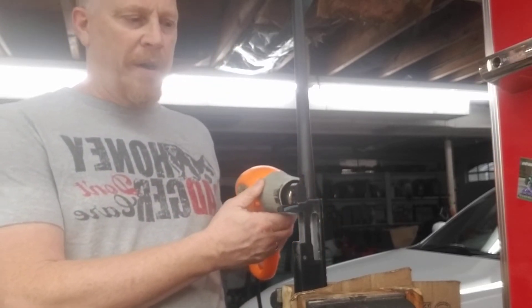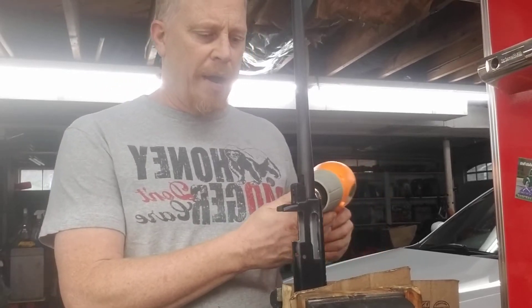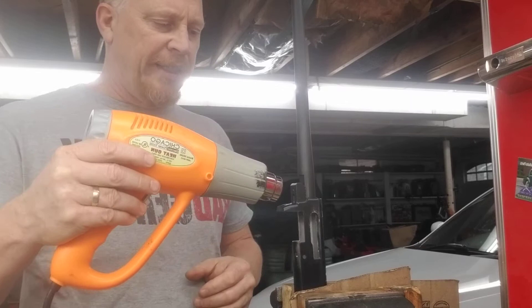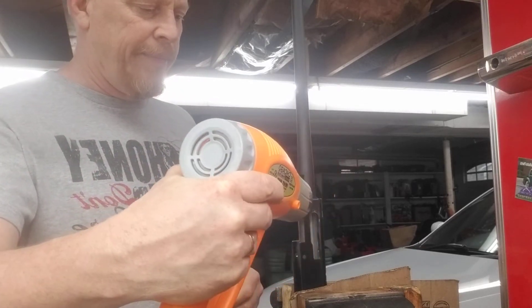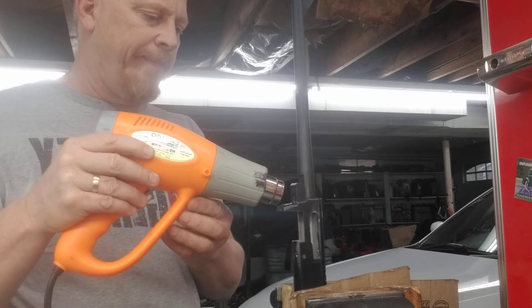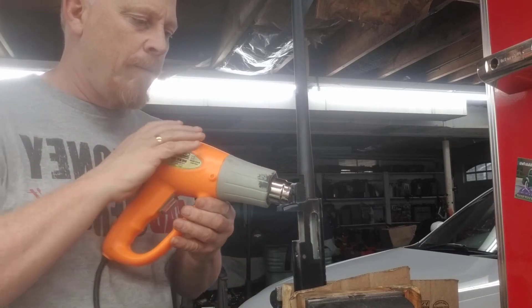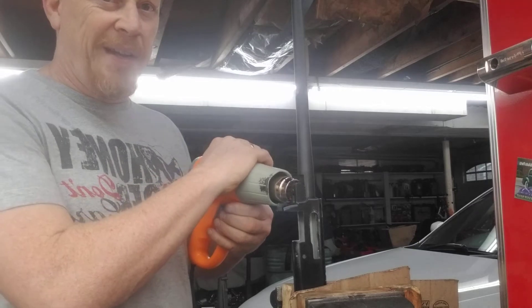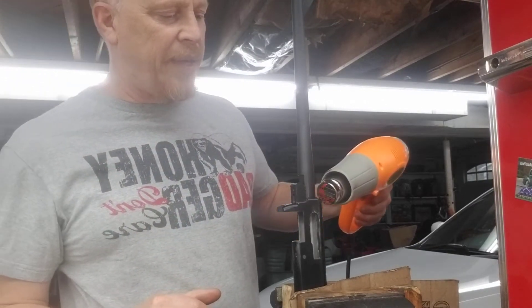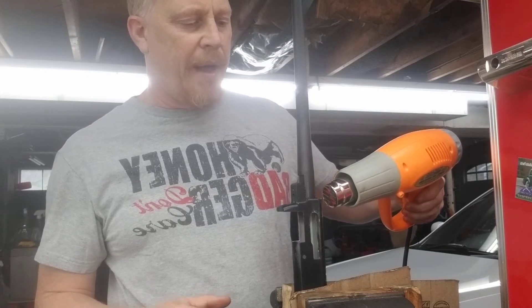We just hold it on here, rotate it around, and spend more time around the areas where there's a large heat sink, like right here. Don't be afraid to get up close to it. It's 1,500 watts — just like a hairdryer — except the air comes out more slowly, so it's going to be at a higher temperature.